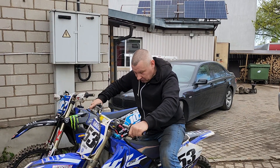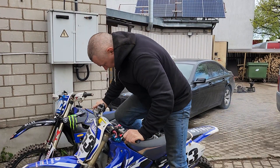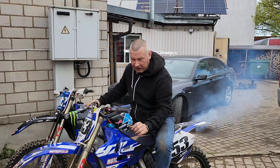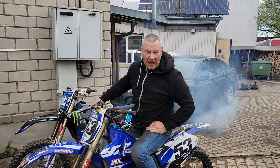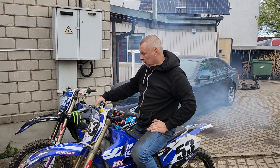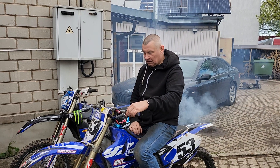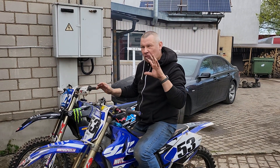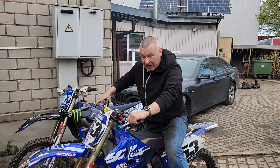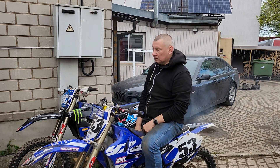No idling, no idling at all. Let's try again. Let's fire off the engine a bit. Feels a bit on the rich side when the engine is cold, but the temperature is maybe around 5 degrees Celsius, so it's a bit cold here. Let's try again.